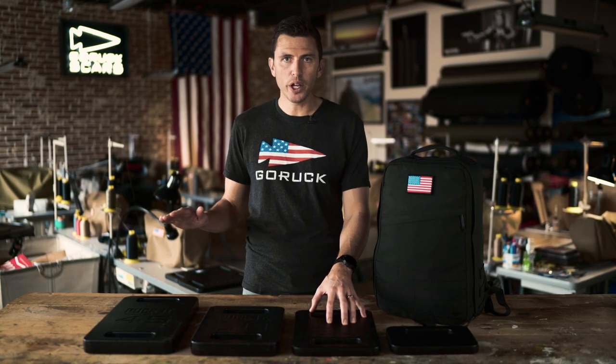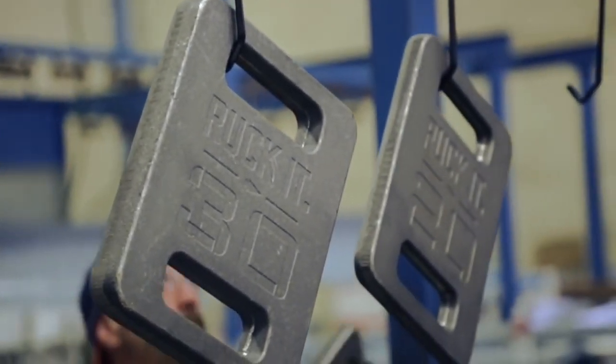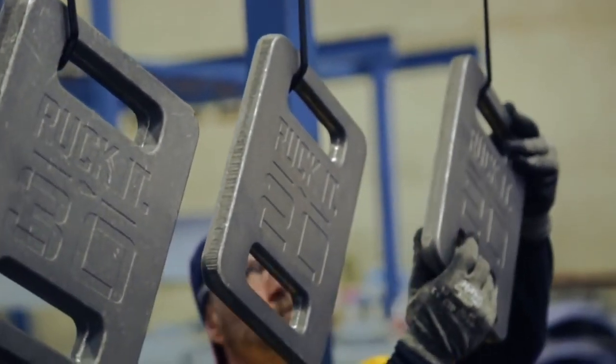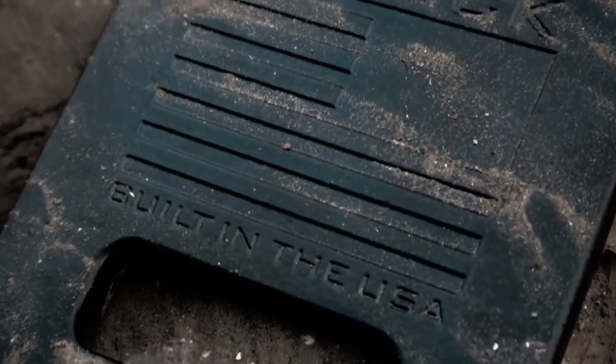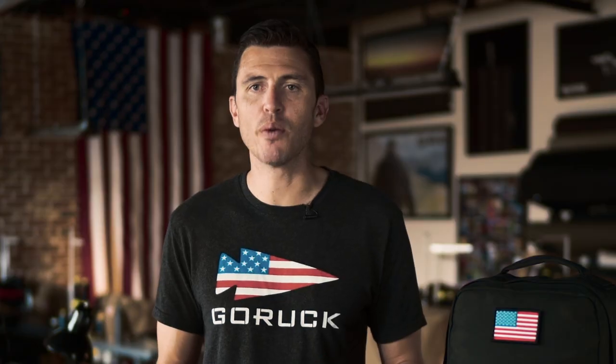If you're new to rucking, no matter what your plans are, I recommend that you start with the 20-pound ruck plate. If your body needs to get used to the weight, mix and match, play around with it a little bit, work up to heavier weights. Pretty simple. I have a rucker next to my door with a 45-pound plate in it. Start with 20, work your way up to 45. Do not ruck more than one-third of your body weight.